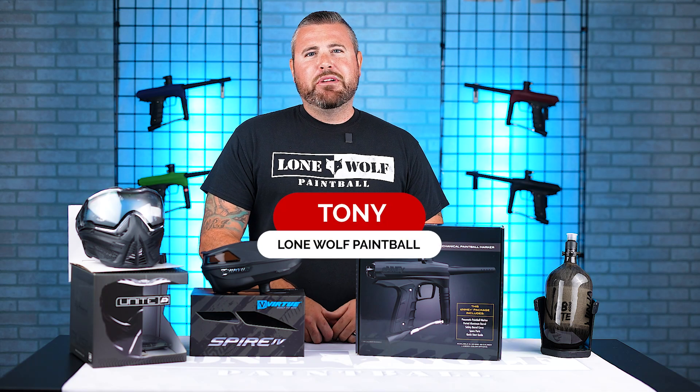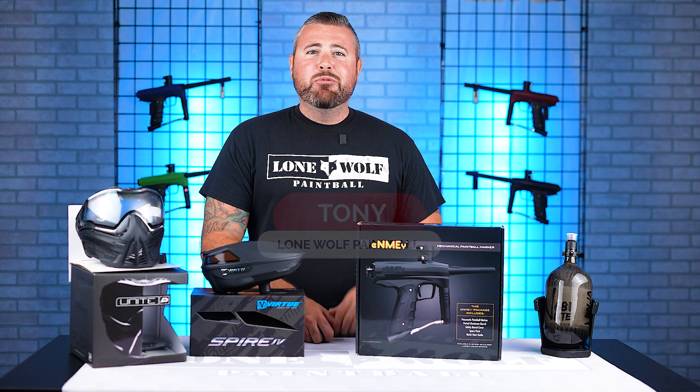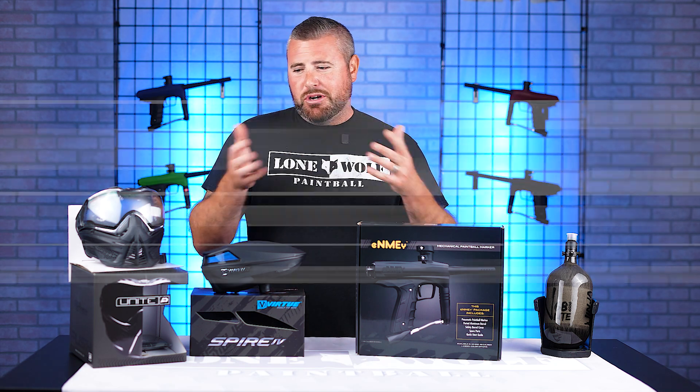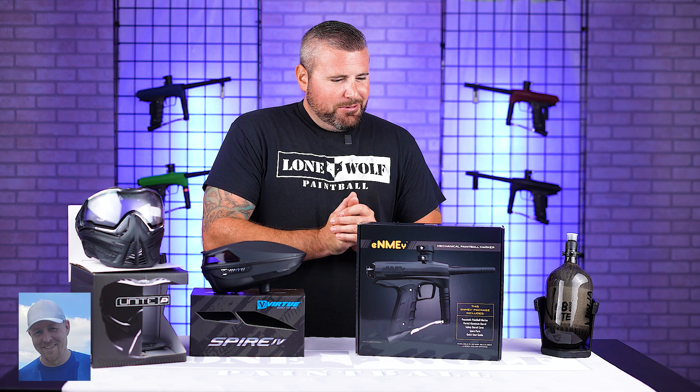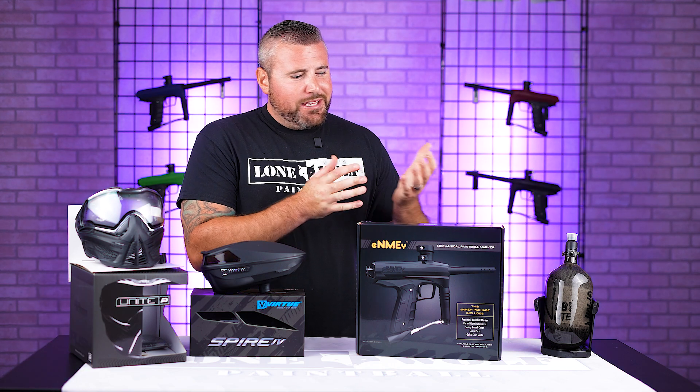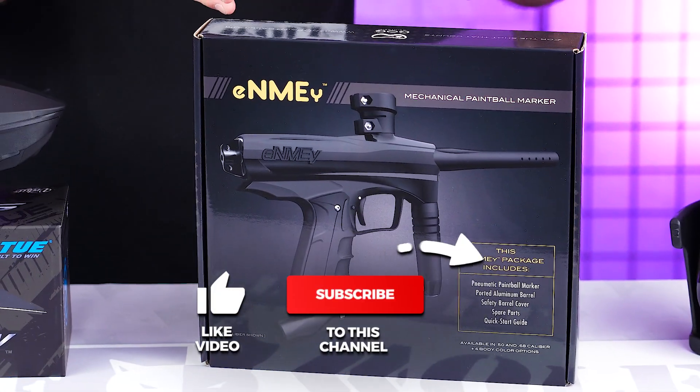What is going on guys? It is Tony from Lone Wolf Paintball, and today I am bringing you one of the best mechanical tournament packages — the Gog Enemy.